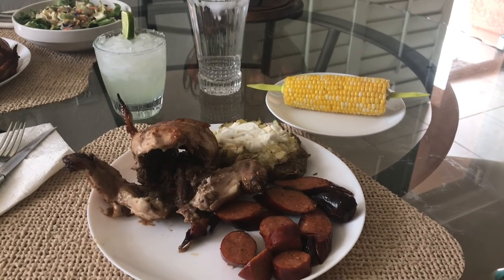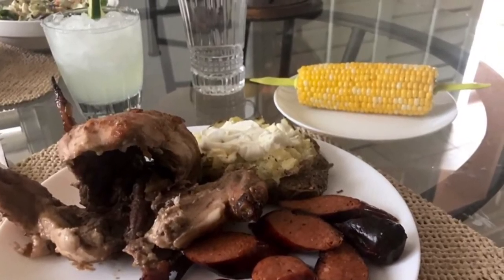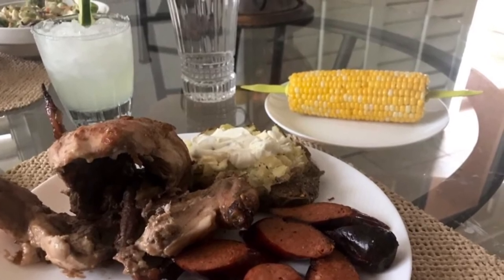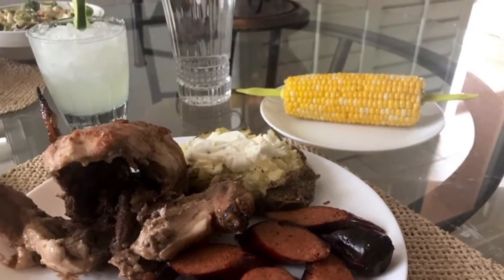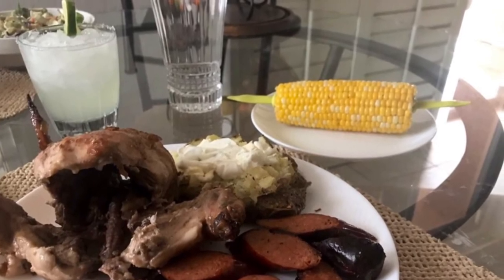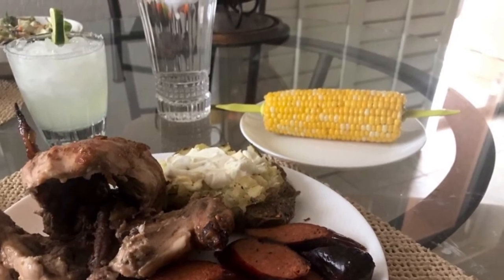Just a quick postscript — the flavors on these Cornish game hens were spot on, it was so delicious. However, using the pineapple to fill those cavities made the meat a little bit more mushy than I would have liked. I think in the future I'll return to using lemons and limes to fill those cavities and balance that out on the spit.